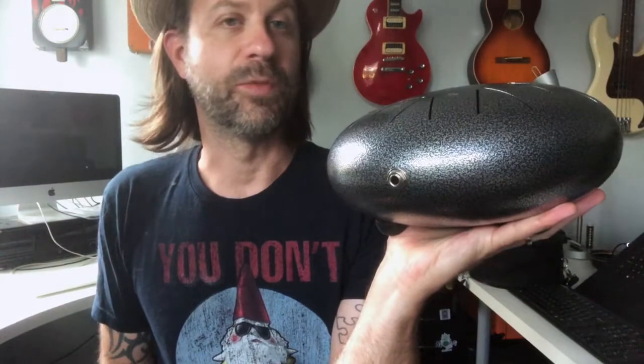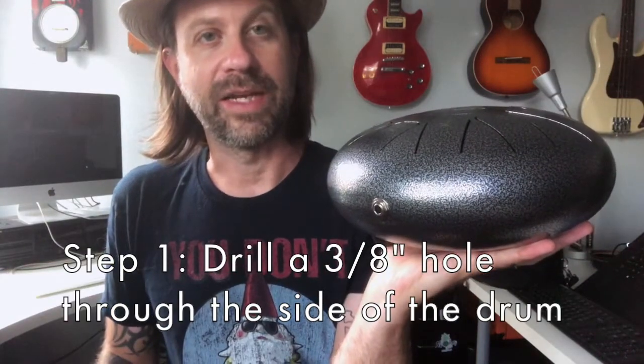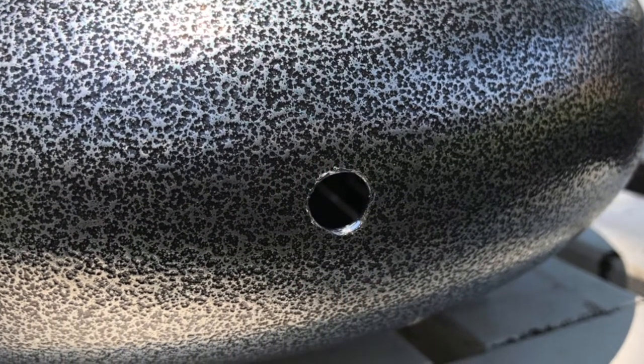To prepare the drum, the first thing you want to do is drill a three-eighths inch hole right here. This is a titanium alloy — or that's what Aklot claims — so I wasn't sure how hard it was going to be to drill. I started with a smaller bit; by the way, these are my DeWalt carbide-tipped bits. I made the pilot hole and it went through fairly easily, then went ahead and drilled the three-eighths inch hole. It actually goes through without too much trouble. That's the only hole you need to drill.